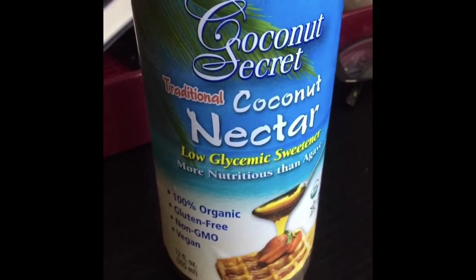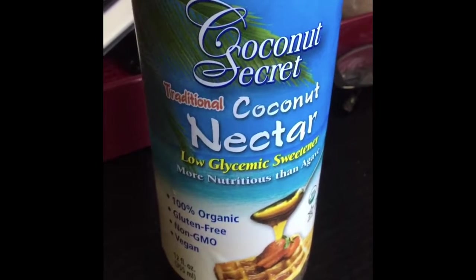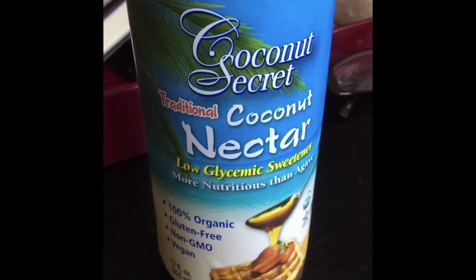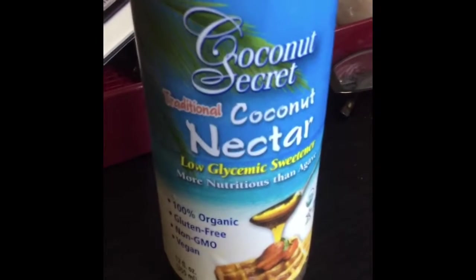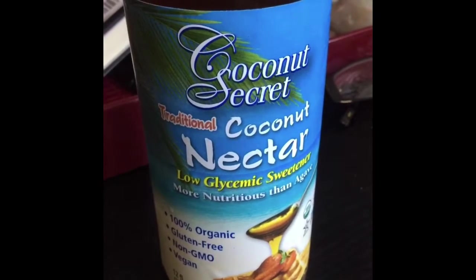So this is my sweetener of choice. I've always just liked coconut nectar, and I was told that liquid sweeteners work better in overnight fridge oats. When you use granulated sweeteners, they don't dissolve properly and then it gives your oats crunchiness.